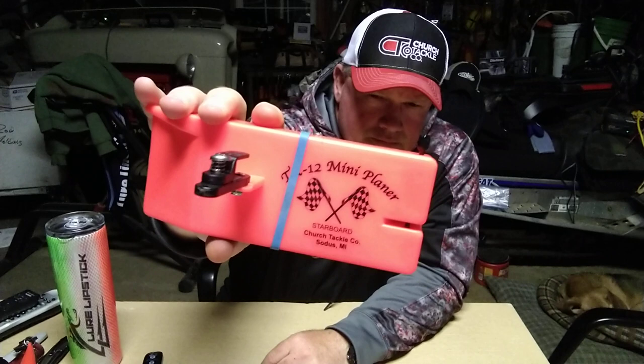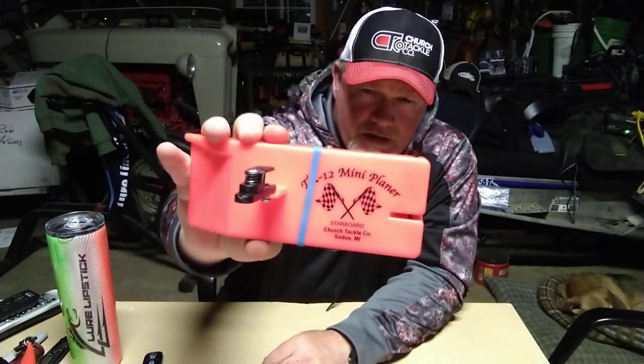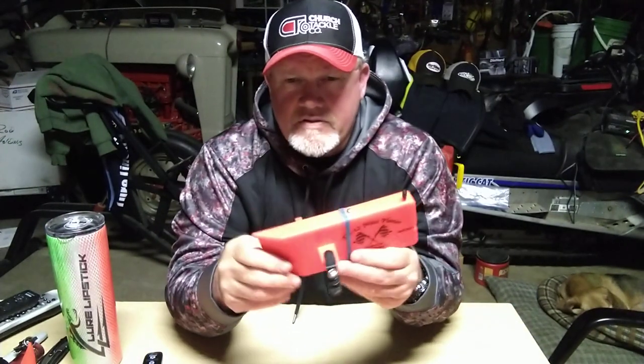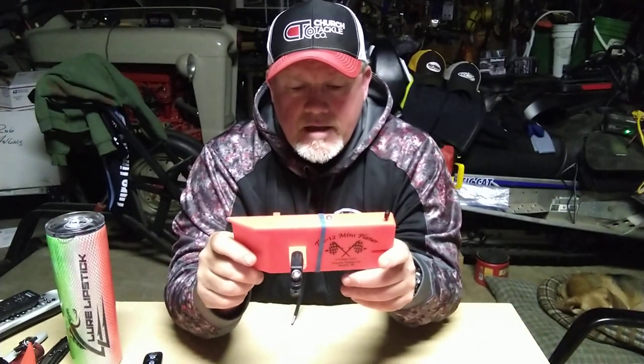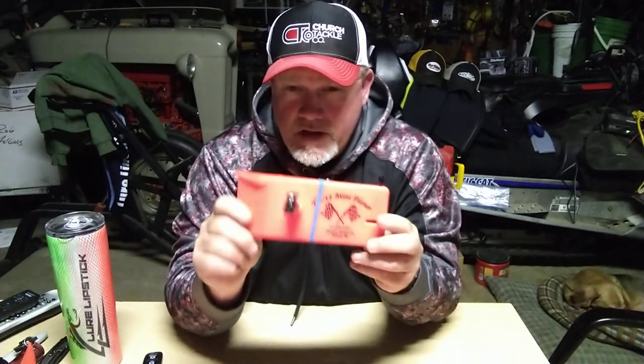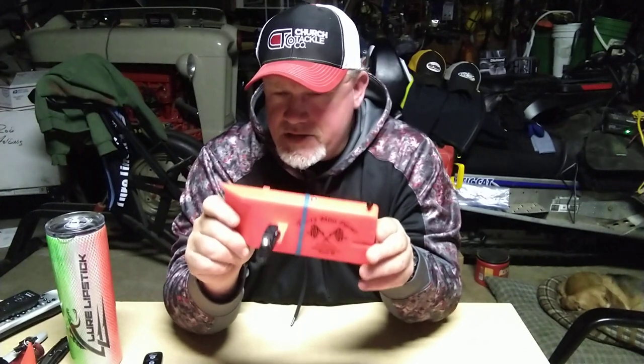First one, the TX-12. I've got the rubber band on there because I'm installing a flag kit, but I just wanted you to see what it looked like without it. This is one of the favorites of the charter captains. Ken Clark comes downstairs quite a bit and that's all he runs — this little board, the mini planer. It is so easy for his clients to read.